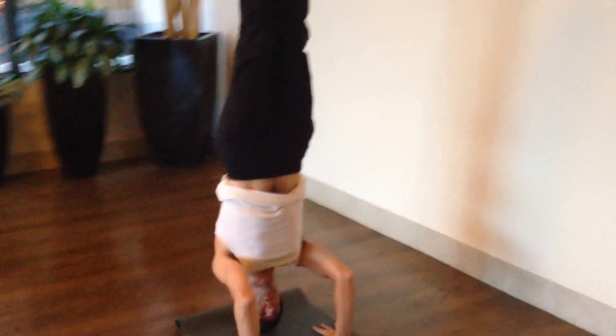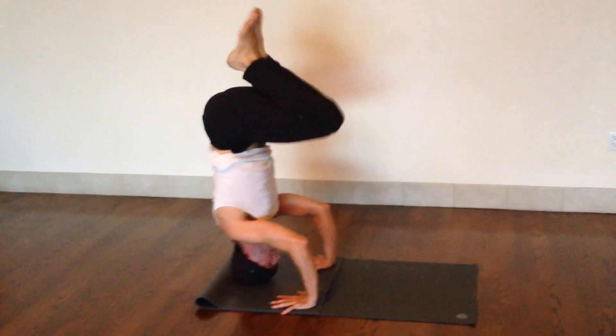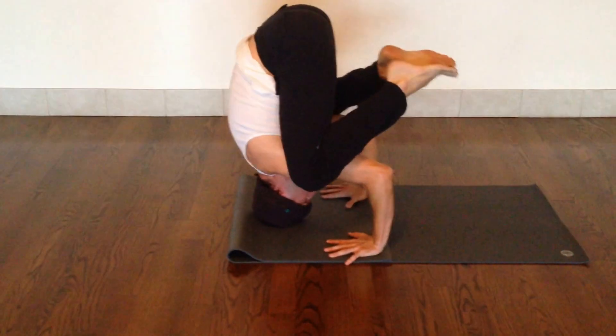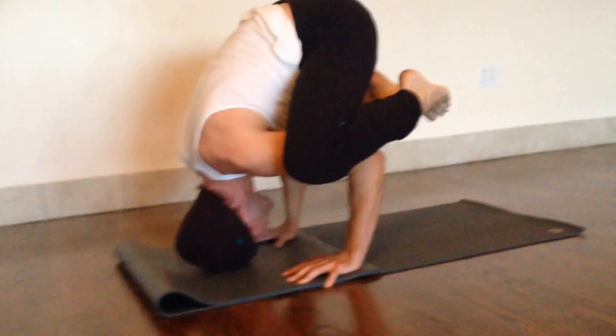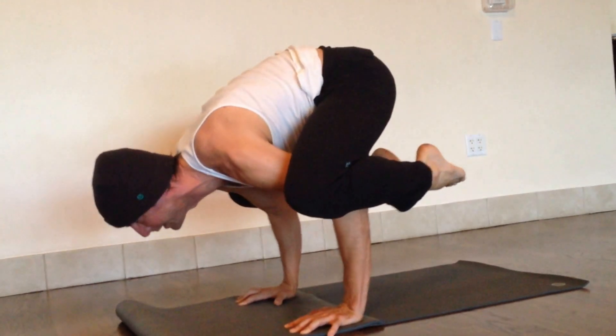And all we're doing coming back to the crow is just reversing that. Heels to the butt, knees to the chest, open wide, find the position for the crow, and then start to drop your hips. Lift your chest, dig your fingers in.